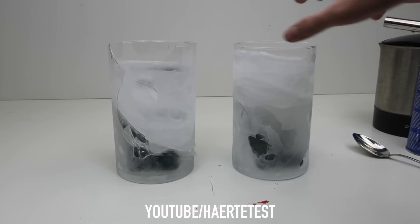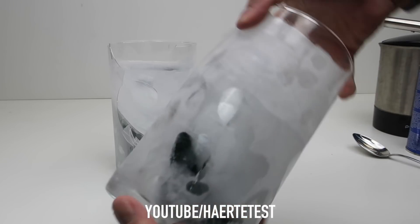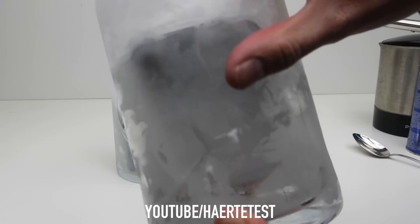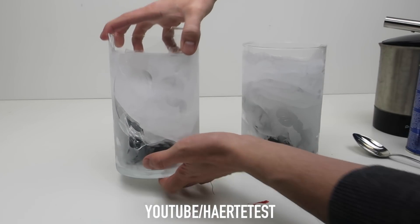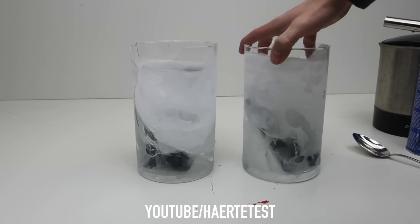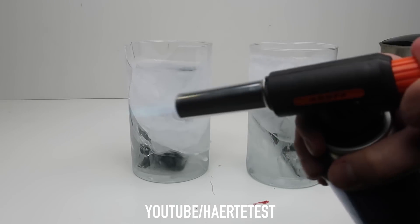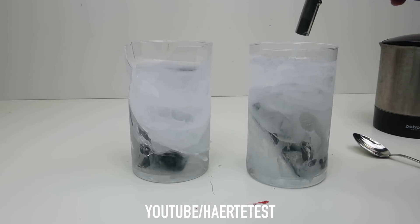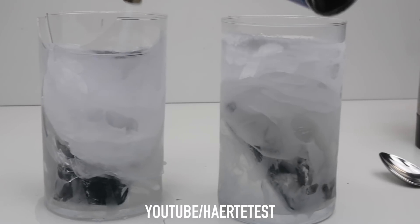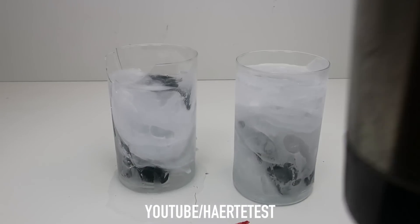Look at that — in this box is the iPhone X. It looks so cool — frozen salt water iPhone X! And here is the S9. As you can see, the glass is broken. I'm going to try to get both of these phones out. Now I will use some hot water. As you can see, the glass is broken.